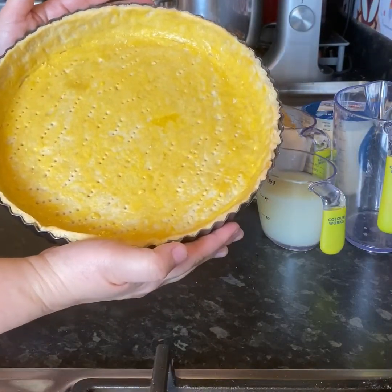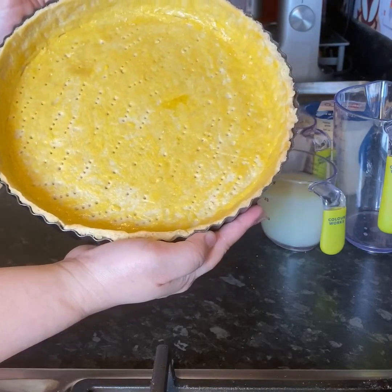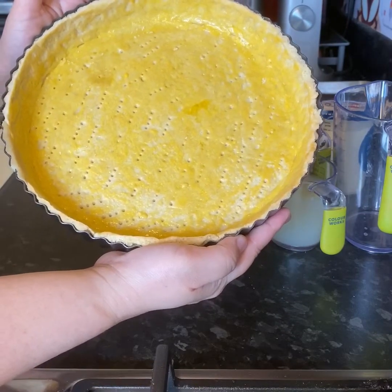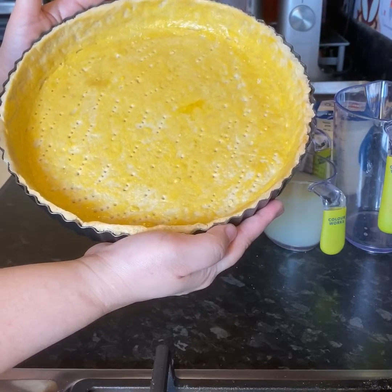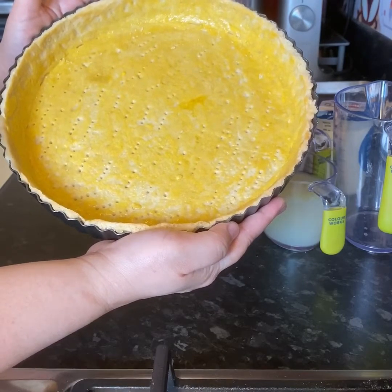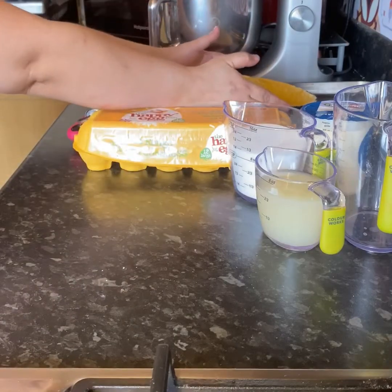So this is the sweet pastry case that we made yesterday. As you can see, the egg wash gave it a really nice golden color. This also creates a seal on our pastry, preventing it from becoming soggy later on when we put our lemon tart filling in. So I'll just put that to one side.